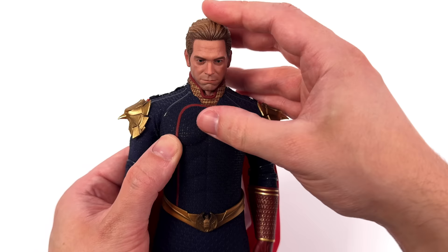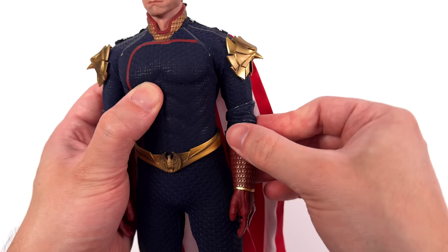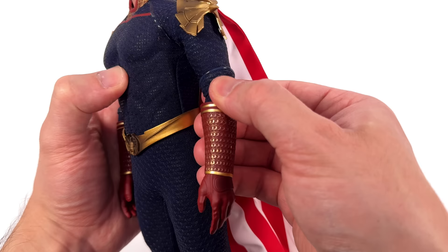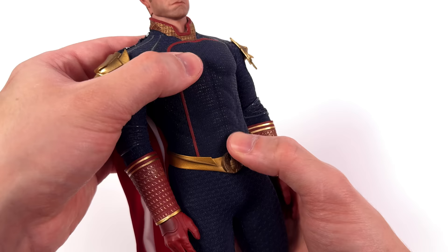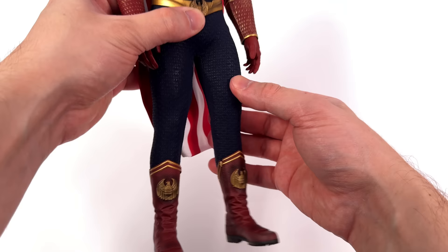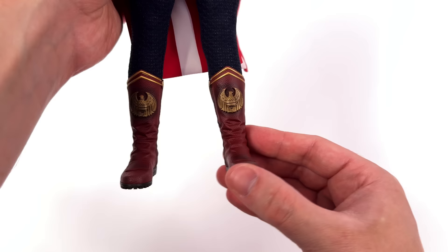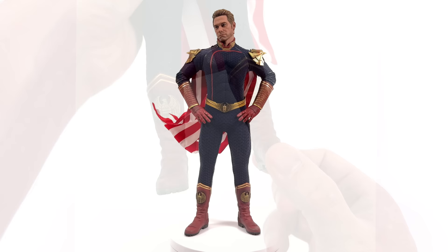Going over articulation, starting with the head sculpt — it's on a fixed neck with a double ball peg. Looking forward and up, just enough for a flight pose, plus swivel and pivot side to side. For the arms, the shoulder eagles may pop off since they're just sitting on magnets. The arm goes up, forward and back. There's a butterfly joint at the shoulder that hinges up and down, swivel at the bicep, a single bend at the elbow going to 90 degrees, and a hinge-and-swivel wrist peg. The torso does crunch forward and back — you're fighting a little padding but it goes further forward than expected. The legs will go forward and out to the side, with swivel at the upper thigh, double bend at the knee going past 90 degrees. The ankles are not split-cut — they're solid plastic, so you only really get swivel.